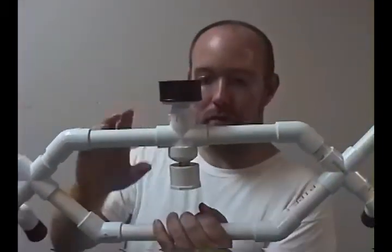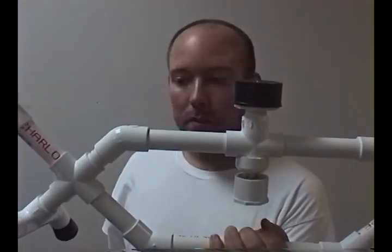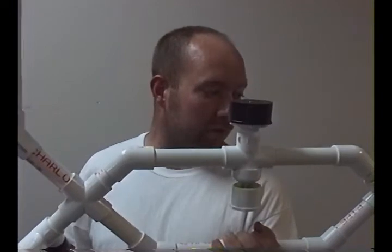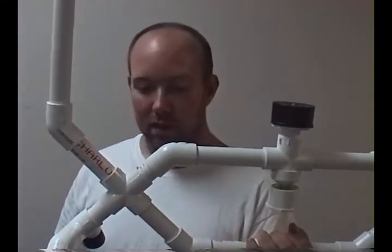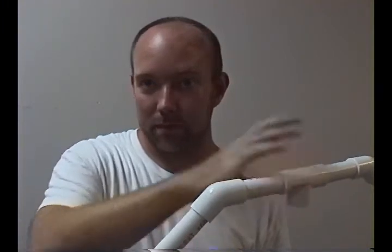Really all that's necessary — your mount doesn't have to be that elaborate. You can certainly do it cheaper. And keep in mind, before you glue anything, make sure you've got it all fitted together first. Make sure all the pieces are the right length and all that before you glue it — that will save yourself a lot of headache. I didn't glue anything yet; I wanted to make sure it all fit together.